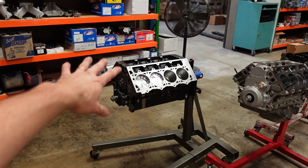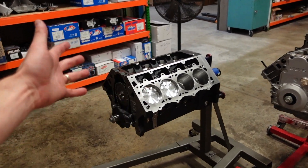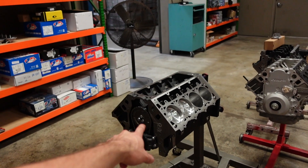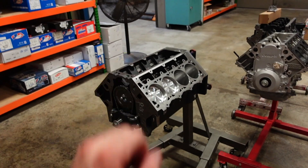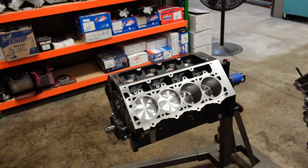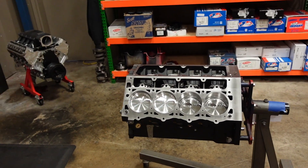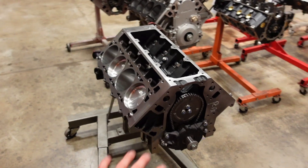These engines really are that simple. Granted, we did a lot of work off camera, but putting it together is really straightforward — anybody can do this. We sell these rotating kits if you guys are looking to do this in your own engine block, and we have a ton of these Dart engine blocks currently in stock. Our lead times on these products and engines has never been shorter, so give us a call if you're interested in having one of these engines built for you.